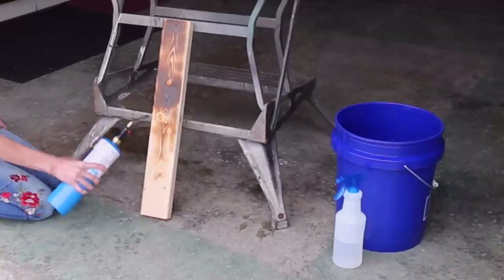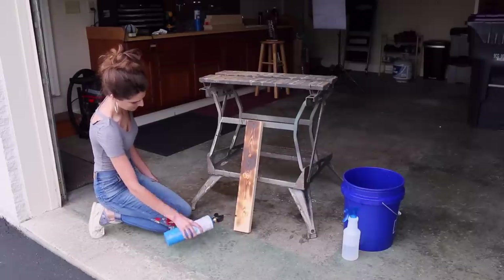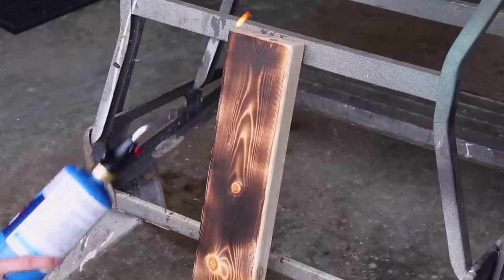I have a spray bottle full of water next to me, and in that bucket there is also water. I have the garage door open, so I'm working in a highly ventilated space — and it's not a bad idea to have a fire extinguisher accessible to you.